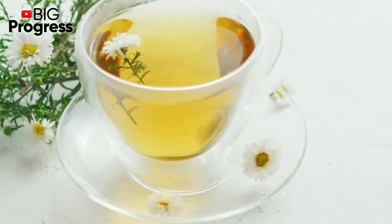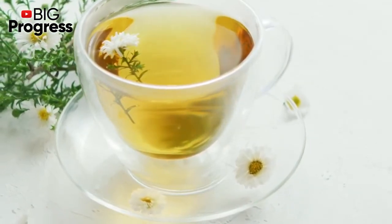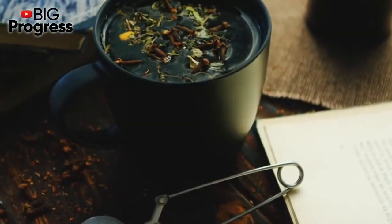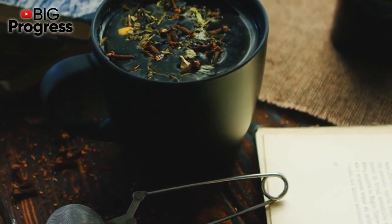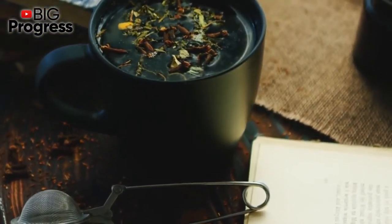There are a huge number of recipes for how to prepare a remedy from the roots of alicampane. Here is how to make a medicinal tincture: take 1 teaspoon of alicampane root stalks and pour 200 ml of vodka over them. Leave in a dark place for 2 weeks, stirring occasionally, then strain the resulting solution.